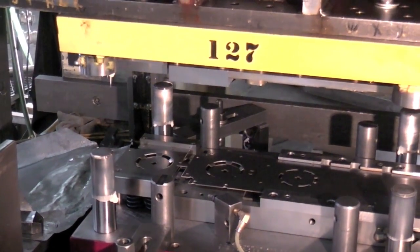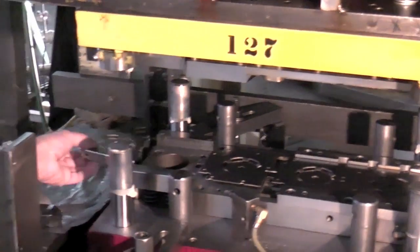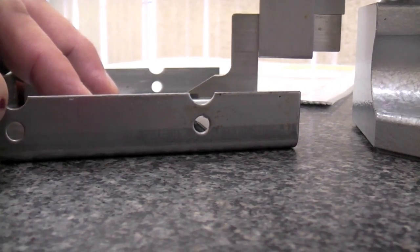When the die is complete, we proceed with pre-production of a few sample parts for inspection and testing purposes. All dimensions will be meticulously inspected and a sample will be sent to the client for final approval.